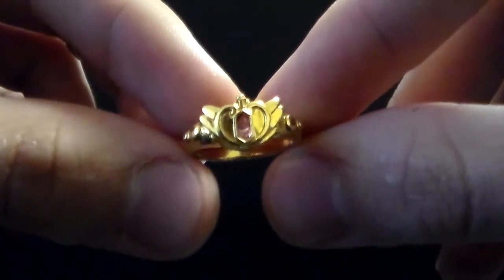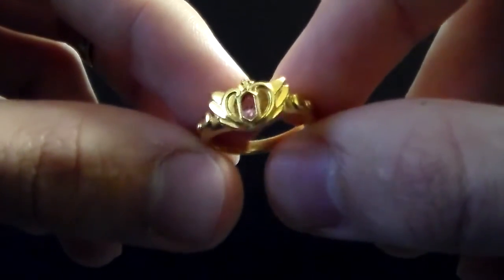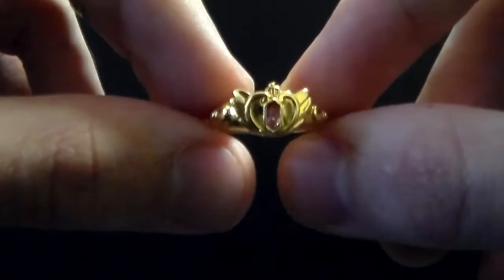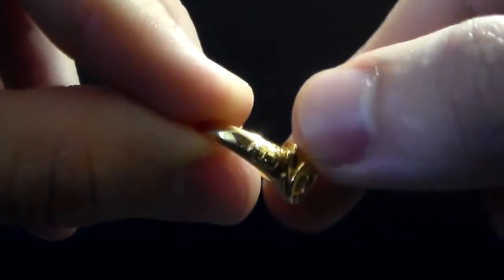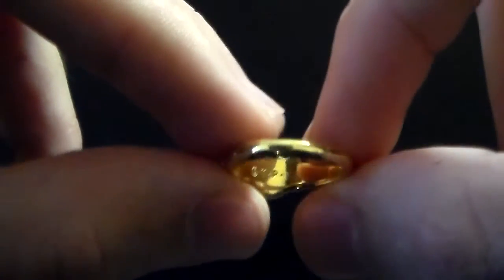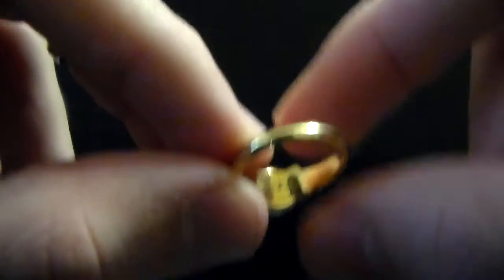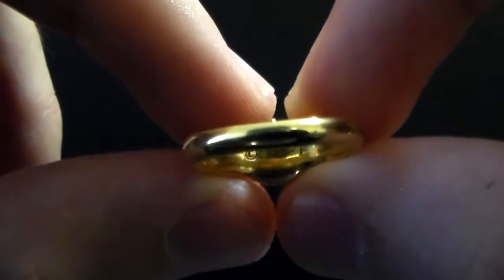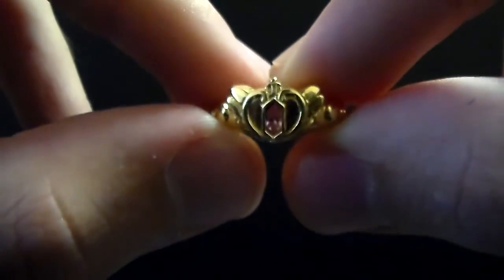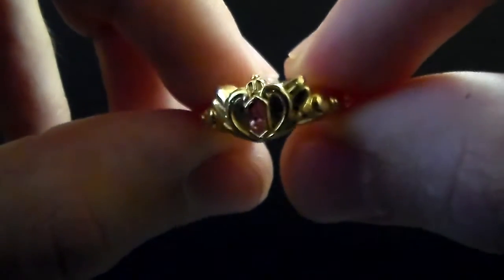The ring is amazingly sculpted — I am super impressed with how beautiful and how accurate it is to the actual Neo Queen Serenity 90s version of the crown. It has the little raised dots on the side. The ring is very thin, which gives it a delicate look. Right here you can see the copyright, and that pink stone is a Swarovski crystal — it's super sparkly and beautiful.